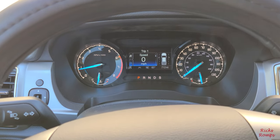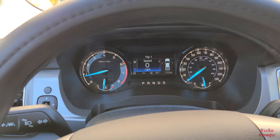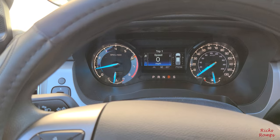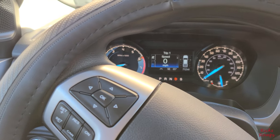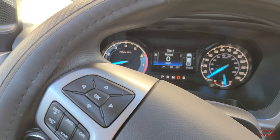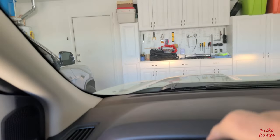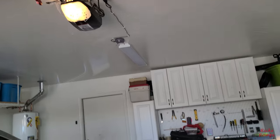All right, I'm going to show you how the garage laser parking guide works. I'm not going to crash into anything — there it is up there.